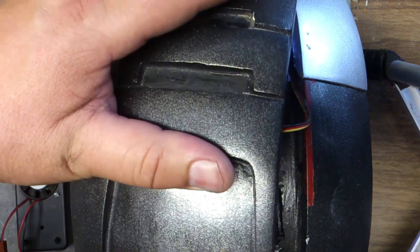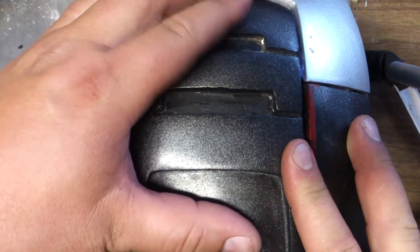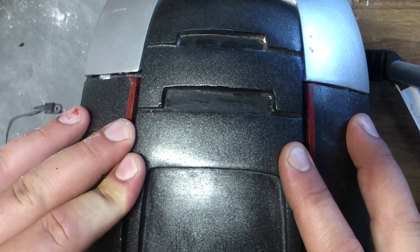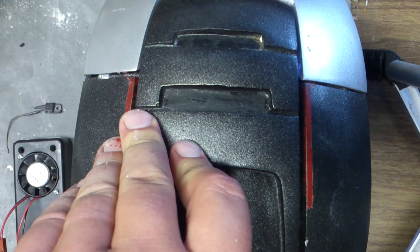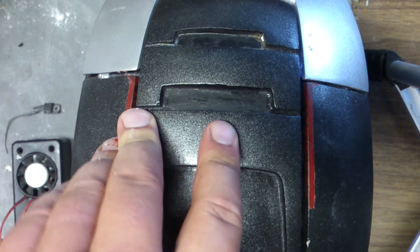The coolest thing about this whole thing is that once you screw it down — there are two screws on the underside — once you put that on, you can't see it at all. It's all self-contained. The only thing that really needs to come out is the wire for the switch to make the faceplate go up and down.